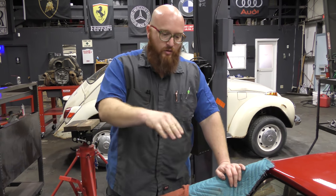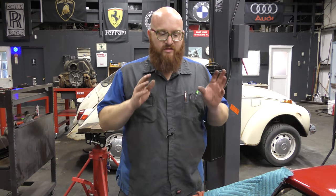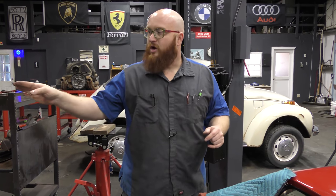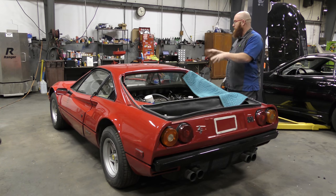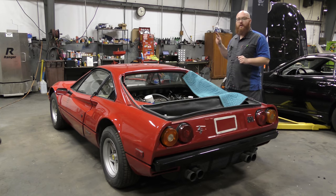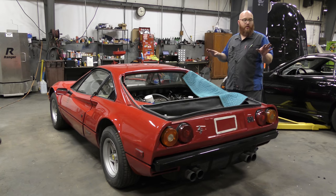They did do the timing belt and all the pulleys and everything associated. I'm still going to pull the covers off and re-verify the timing, make sure everything's lined up properly, and double-check their work - not that I don't trust Jared or Freddy, but this expensive engine is thousands and tens of thousands of dollars to replace. I want to see with my own eyes that the timing belt is correct. I've got a lot of work to do on the carburetors. On the next video, we're going to be pulling more of the interior - I'm actually going to remove the dash and have it recovered in black like it's supposed to be. It's cheaper to have that reupholstered than to try to buy another one.